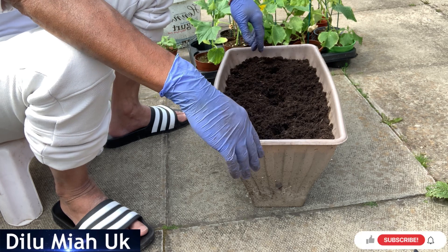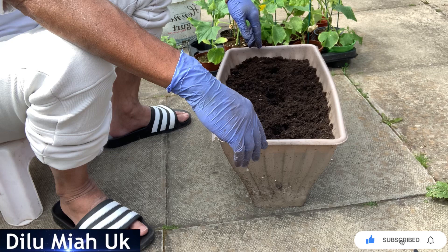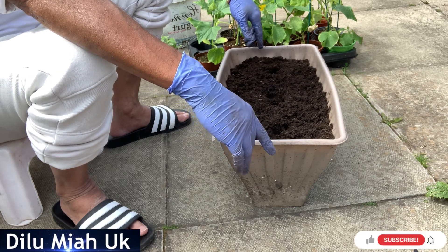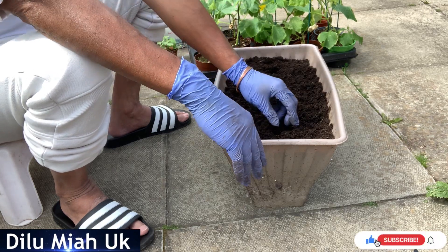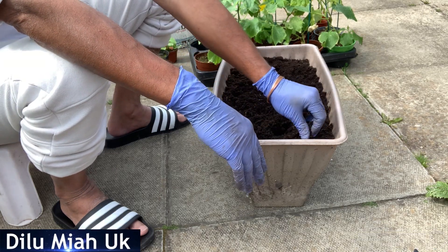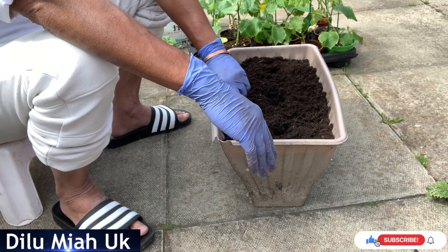Assalamualaikum warahmatullahi wabarakatuh. Welcome to the As-Sanara channel. I hope you are all doing well. Today I have a new video for you, and I hope you enjoy it.